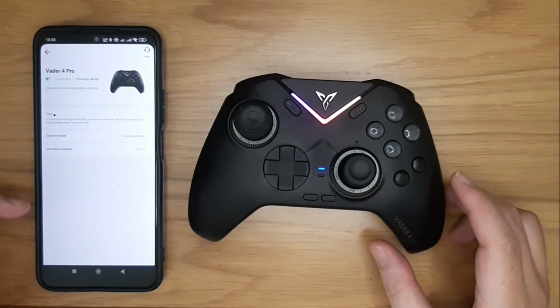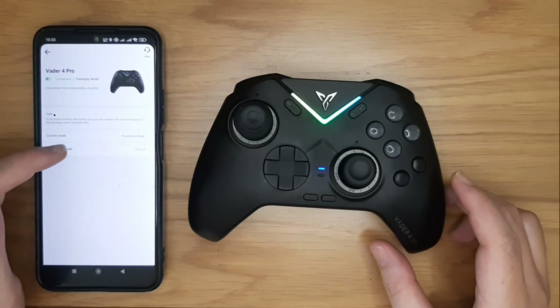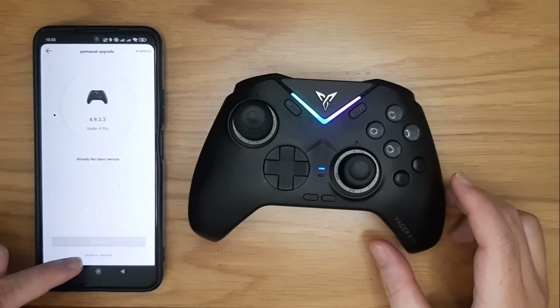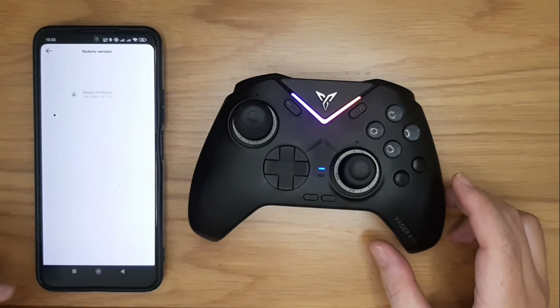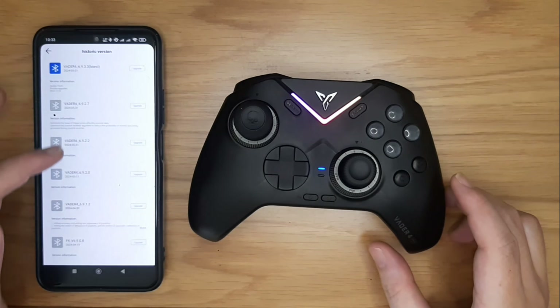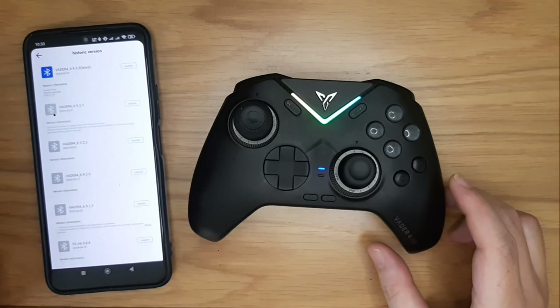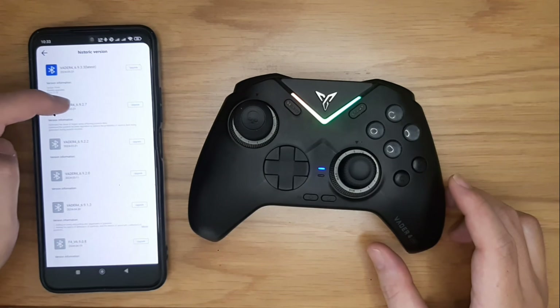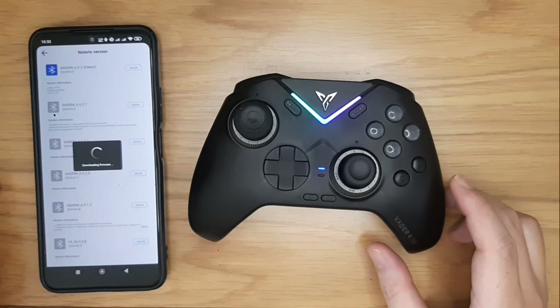Now that it's connected, you will see the main screen. Select Gamepad Upgrade. Since I have already updated to the latest version, it says the latest version is already installed. To downgrade, scroll down and you can see the Historic Version option. Press it and you can see the full list of previous firmware versions. Select the last stable firmware version you want to use — let's say I want to downgrade to version 2.7. Press it to begin.